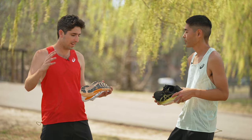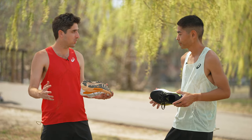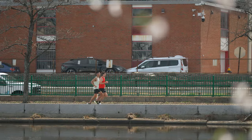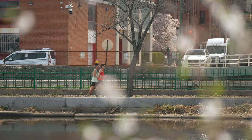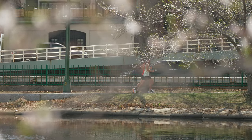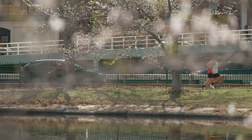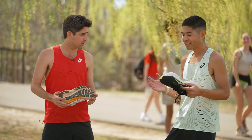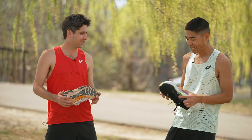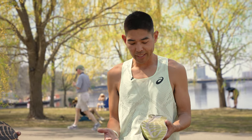Moving on down to the outsole — not too much to talk about. We haven't got the miles in to truly test the durability, but there's enough traction for the roads out here. I was expecting maybe some rain here in Boston, but we actually got a nice sunny day, so we didn't get to test the wet traction. But overall, no complaints on the outsole. It seems like we brought the weather from California here to Boston. The outsole performed really well — we were doing some dirt trails and some pavement, and the Kayano was able to handle all that.